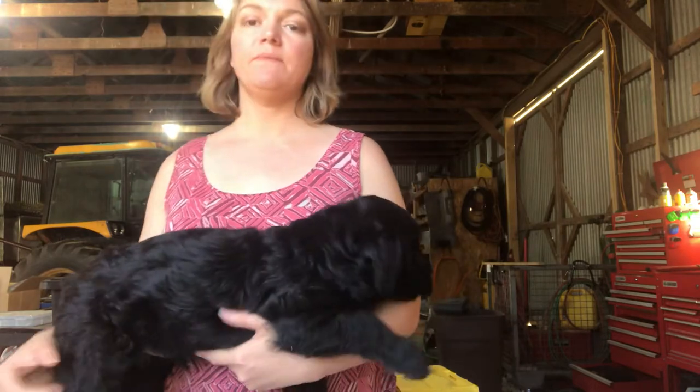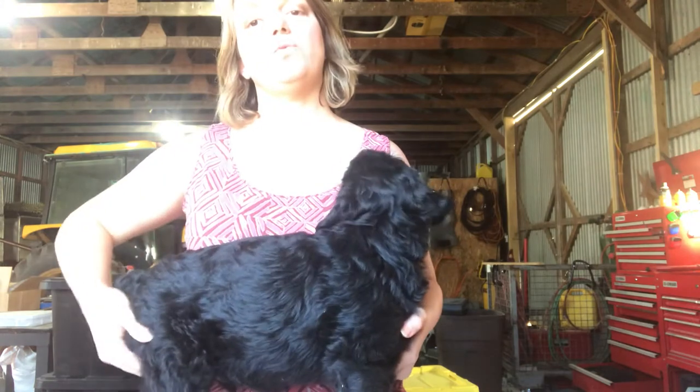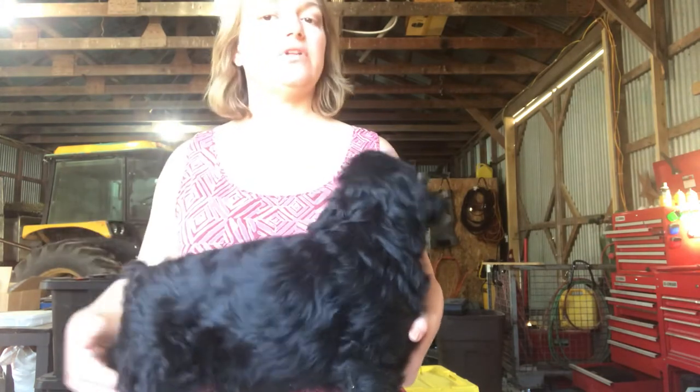Hello, I'm Tina. I'm going to show you today how to check for both testicles on your giant schnauzer puppy. This little boy is eight weeks old and many times at eight weeks old you can only feel one testicle, and that's perfectly normal.